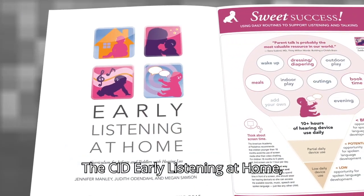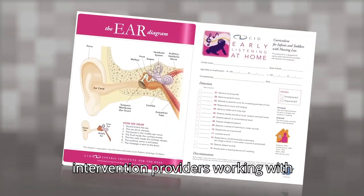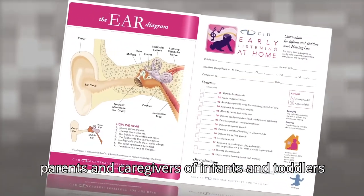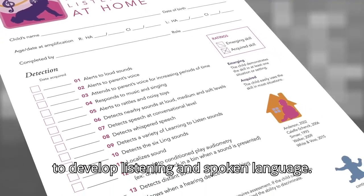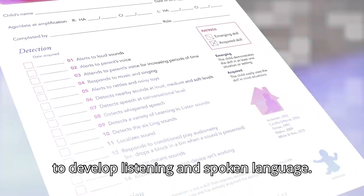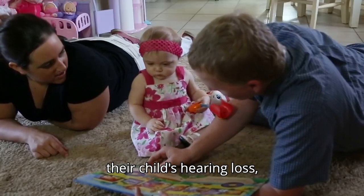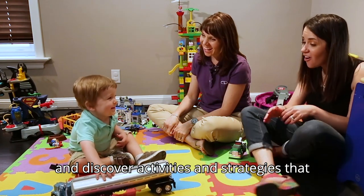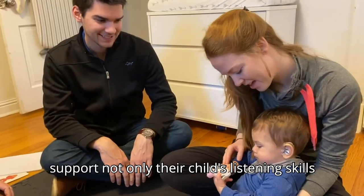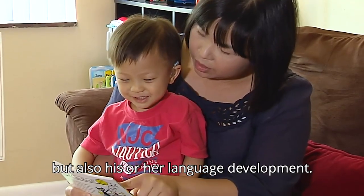The CID Early Listening at Home, or ELH, curriculum was created for early intervention providers working with parents and caregivers of infants and toddlers with hearing loss who are beginning to develop listening and spoken language. Using ELH, early interventionists can help parents understand their child's hearing loss, realize the importance of full-time device use, and discover activities and strategies that support not only their child's listening skills, but also his or her language development.